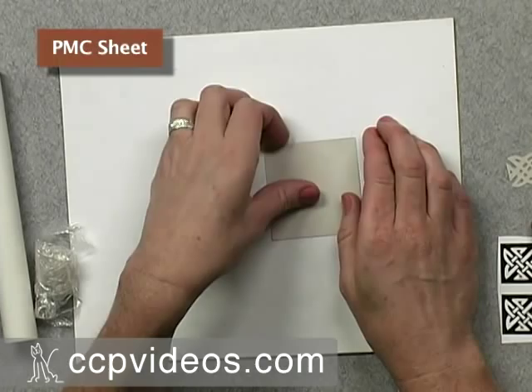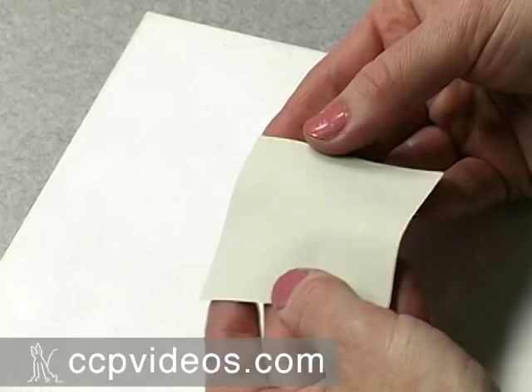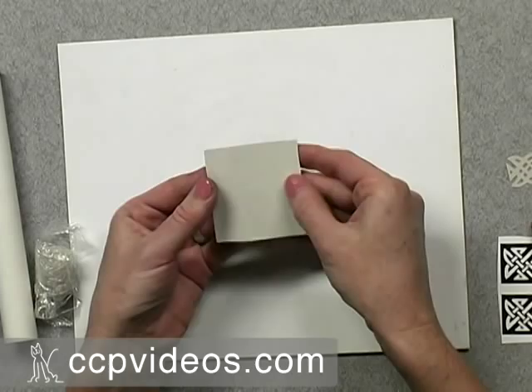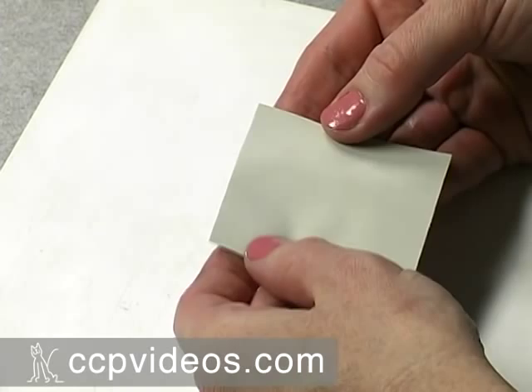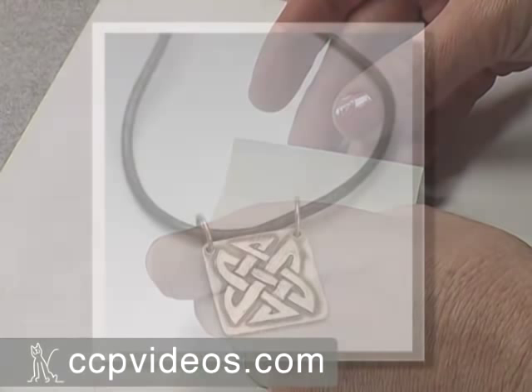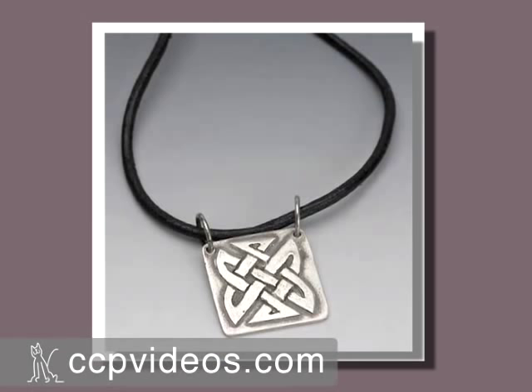This project uses PMC sheet, which is an interesting product because it comes in a sheet form that feels very much like fabric or paper. It stays very flexible and doesn't dry out very quickly, so you can fold or cut it and treat it just like paper. We're going to be making a Celtic knot necklace that has a crisp knot design cut out of the PMC sheet.